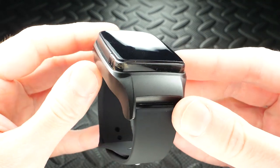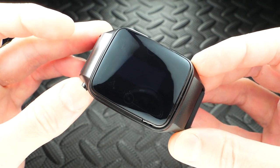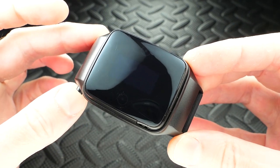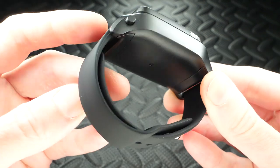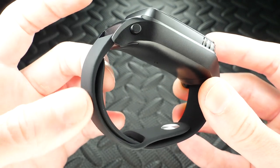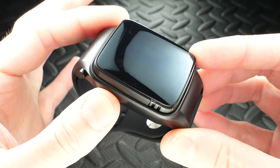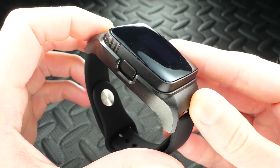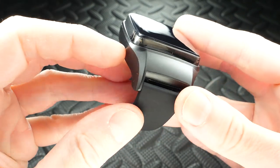The Amulet vape pod mod watch system from Uwell is sleek and good looking - it looks like a smart watch. I have to point out though, it's not even close to being a smart watch; it doesn't have any of those features. It just looks and feels kind of like one. It is comfortable. Everything underneath is nice and smooth with a silicone band. The casing and pod are plastic - it's light, very light, and very portable.